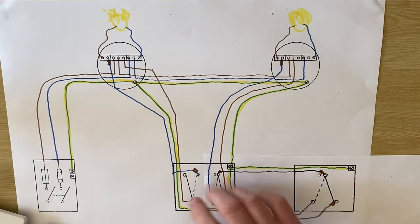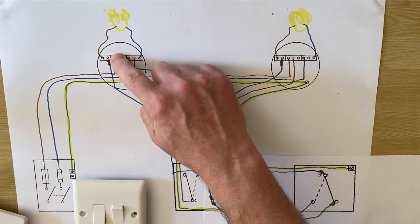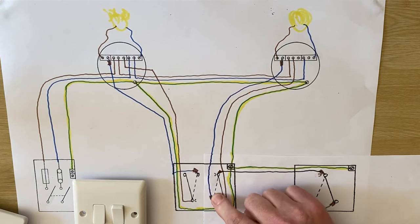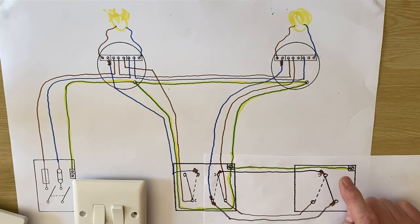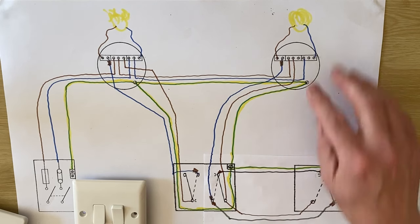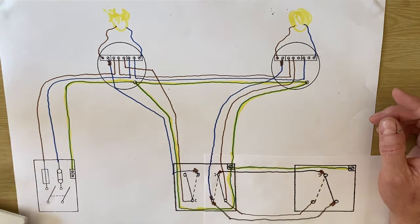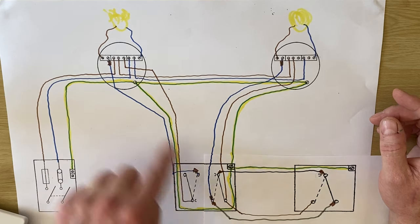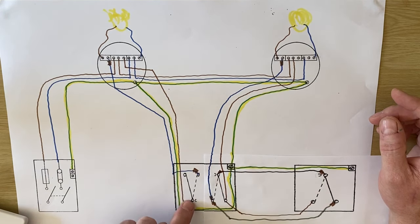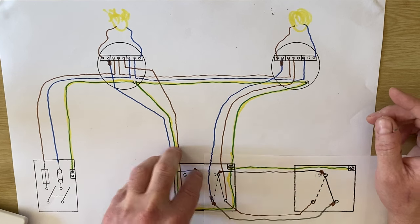Looking at our wiring diagram now — our original two-gang switch: this switch still operates the kitchen light, and this one still operates the dining room light, but we can now also operate the dining room from another position. That gives us two-way switching of this light. We could have done the same to the other switch — brought a two-way switch across and made both of them two-way, simply by taking out the connection in the common and putting it into either L1 or L2 and introducing the three-core.